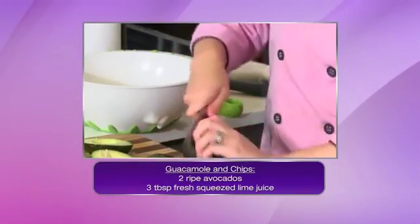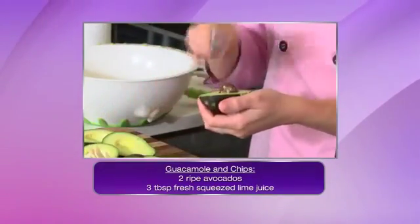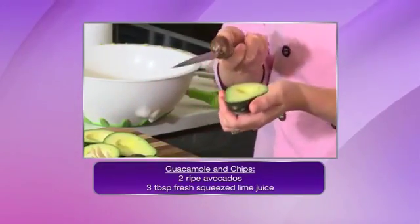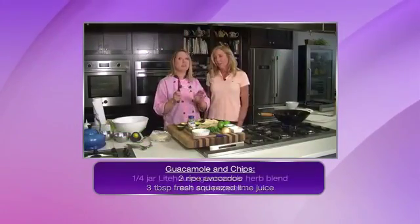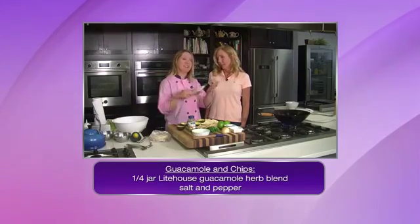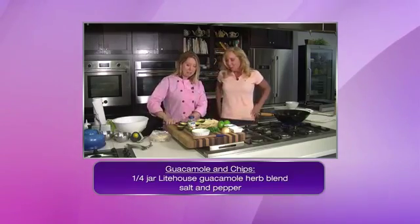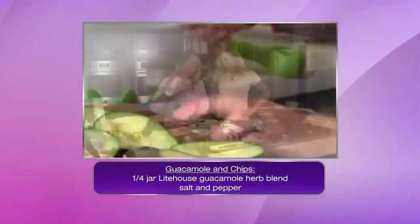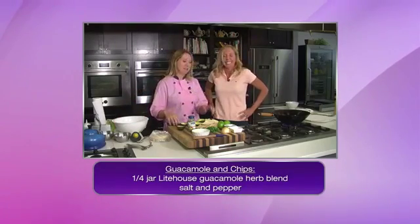I take my knife and just spin it right around the pit, because you can't really cut that out. Twist, and you just twist it off. Then I use the knife to take the pit out — just give it a little wiggle. For everyone at home, do not try to pull the pit off of the knife, because that's what I see people doing. What I do is press it up against the board away from me, and that'll just pop it right off. That's a safe way to get rid of the pit.